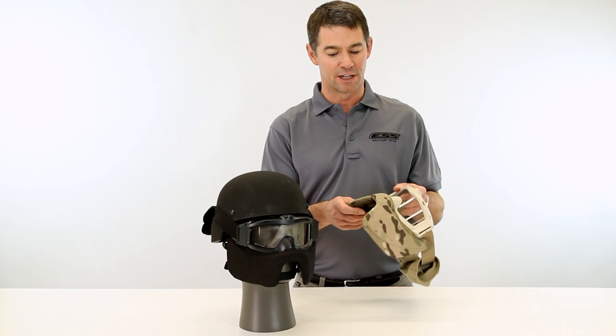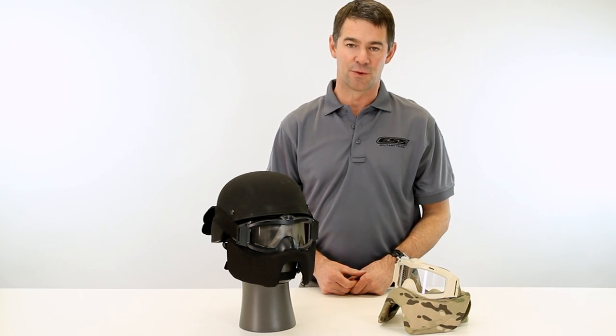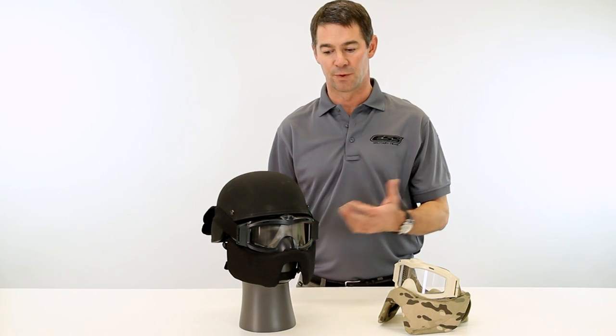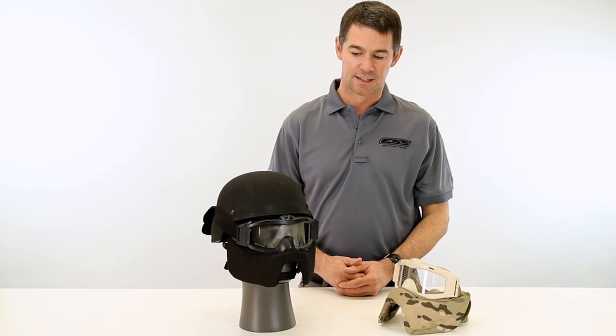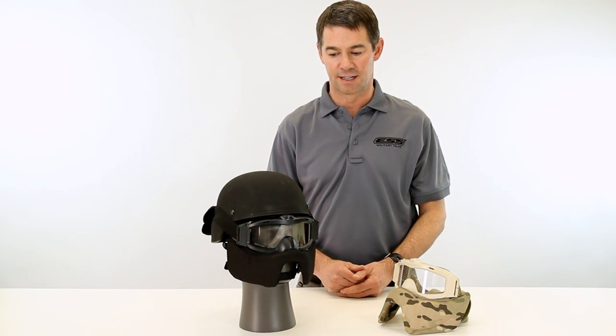The Cortex mask is available in military colors or classic law enforcement black, and it's very lightweight — it only weighs about half a pound. So when you don't want a heavy system in front of your face, you can use the Cortex mask and can hardly feel it's there. It's also easy to snap on your goggle when you need it and snap off to keep in your kit bag when you don't.